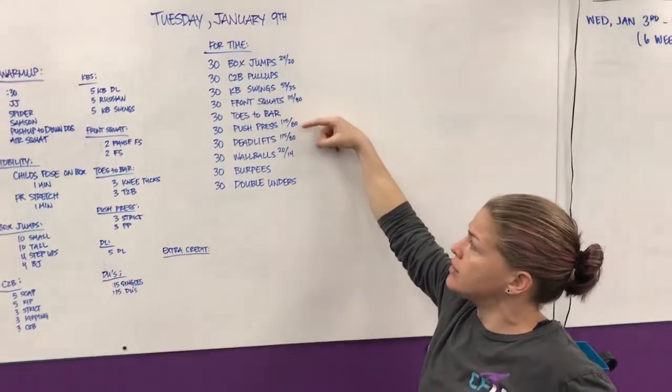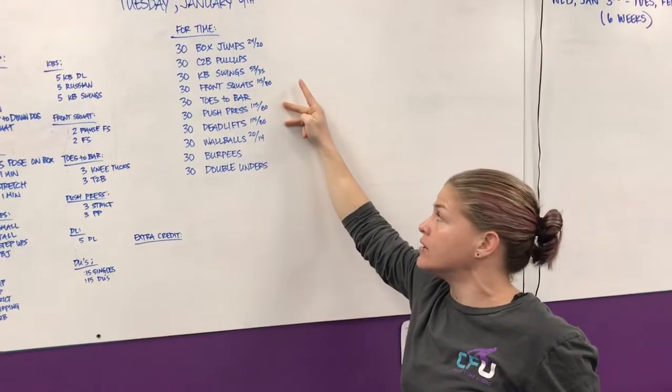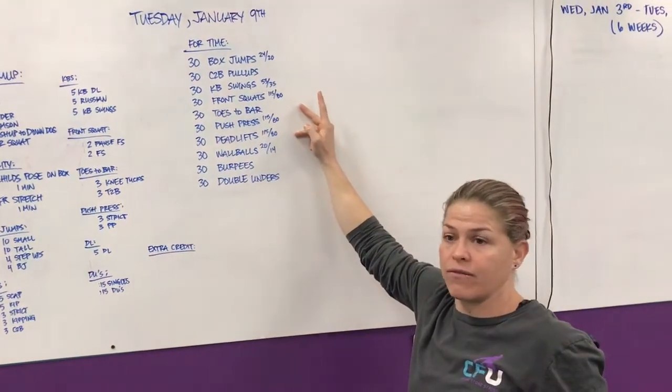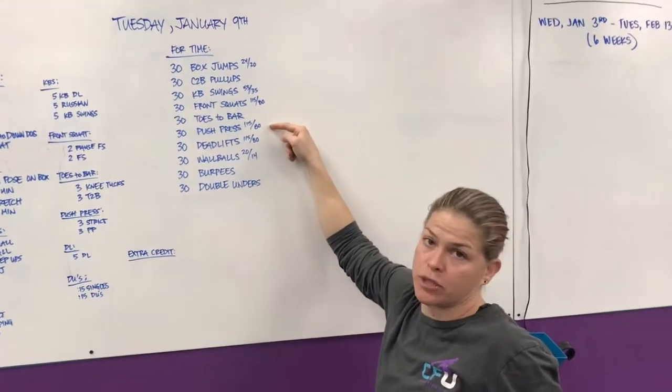30 deadlifts. Front squats, push-press, deadlift — they're all with the same barbell. We're not setting up three different bars. We've got big classes, we don't have that many bars for everybody. So one bar for all three; it'll probably come down to your push-press weight.